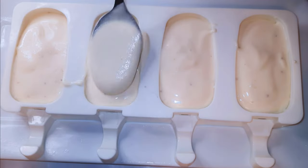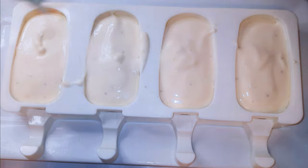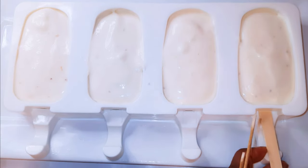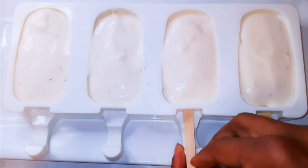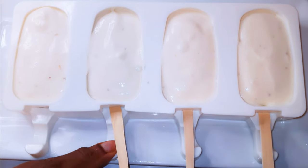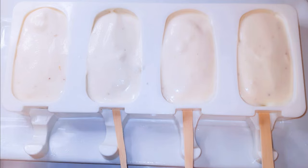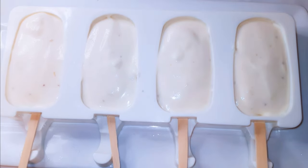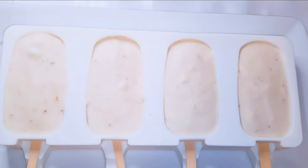I'll get my silicone molds and transfer the mixture into the molds. I'll come in with some wooden handles and put this in the freezer overnight.